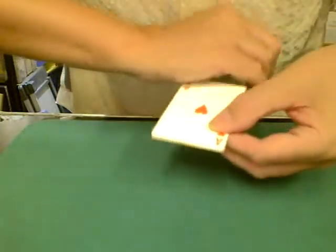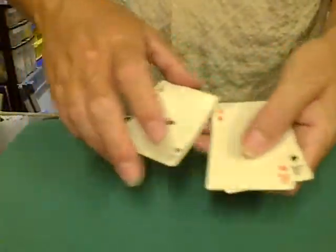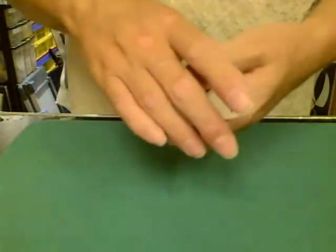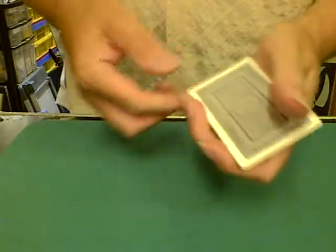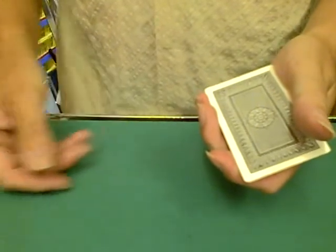In fact, the one underneath is an ace. In fact, I've only got four cards anyway. I've got one, two, three — I've got four aces. And the kings, whatever colour they were, they're no longer there. They've all disappeared. And that trick is called the Kings to Aces.